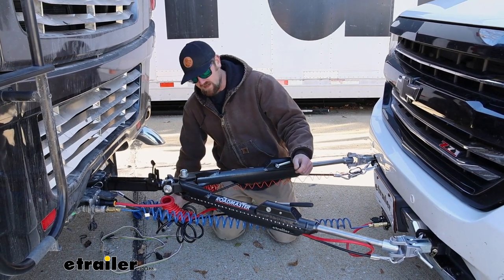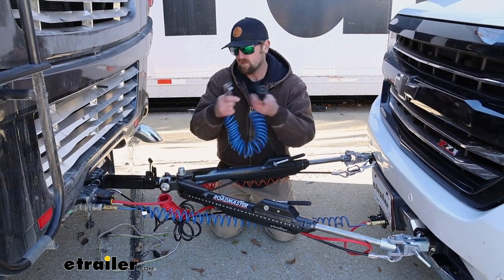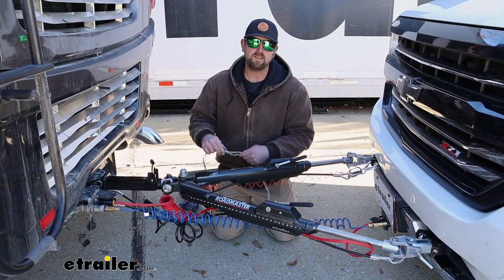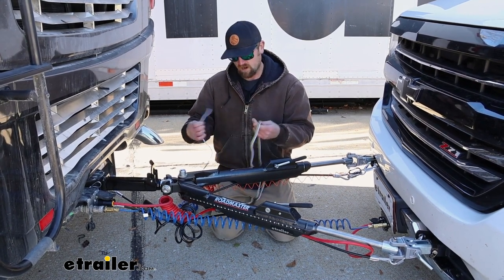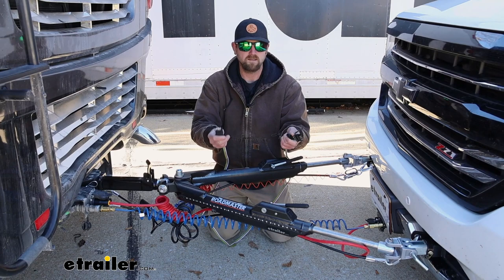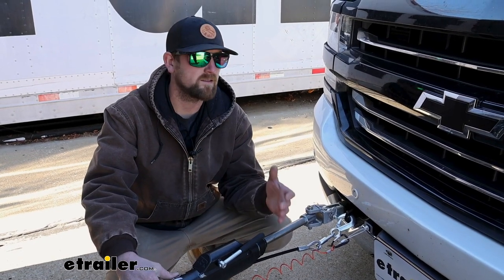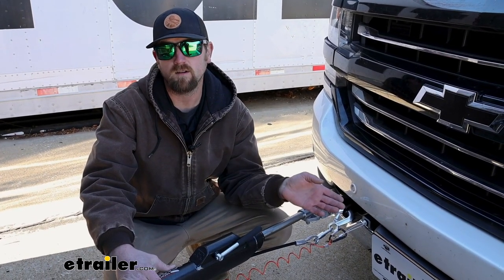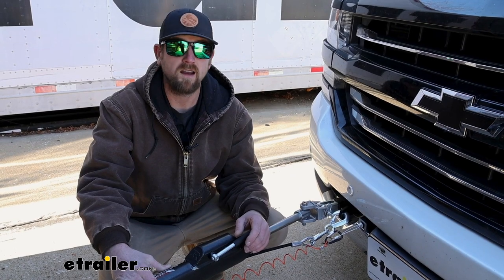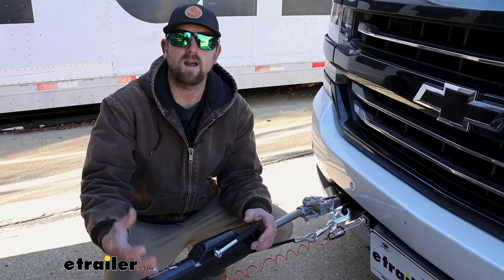If you want a four-way round style connector at the front of your truck, there's one of those available too. And there's also a kit — pretty rare, you don't see it often unless your coach is a little bit older — that has a four-way flat to four-way flat. When it comes down to it, this could be a great kit to get those lighting signals to the back of your truck. We use these Roadmaster diodes a ton and they're really reliable. Rarely do we run into any issues with them.